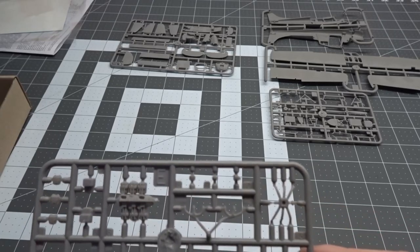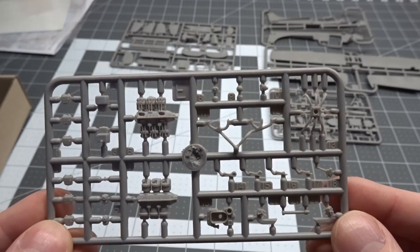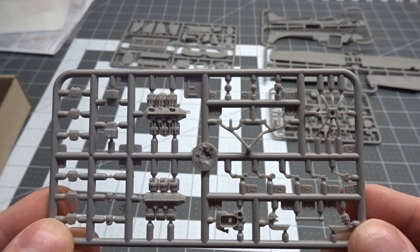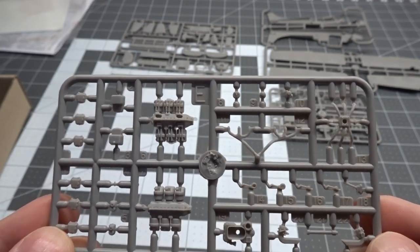Next sprue out is letter E, and it is this beautiful little engine. Some reviews I've read on this kit say that this engine interferes with the fuselage closing up, so we'll be doing a lot of dry fitting. I think I want to display the engine, so we'll just see how it goes.